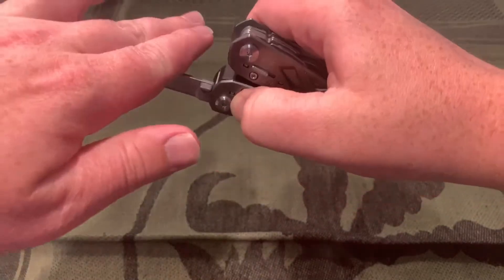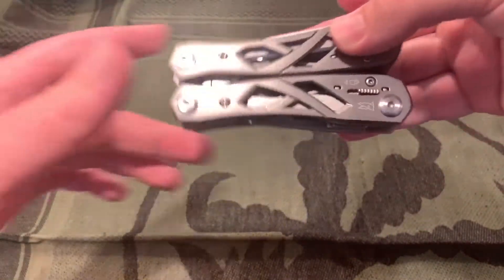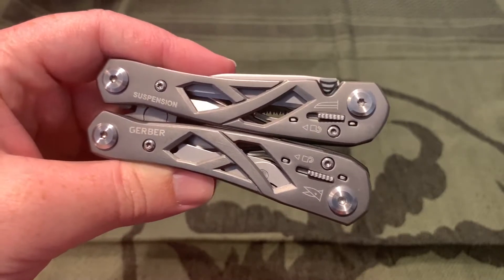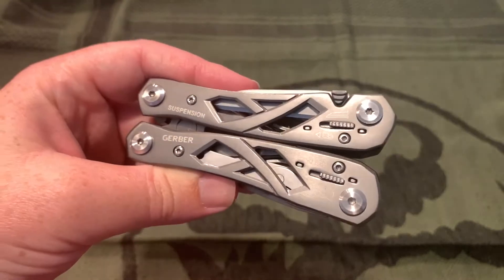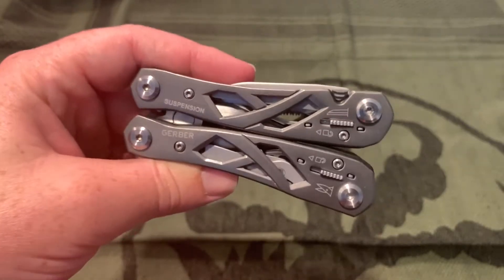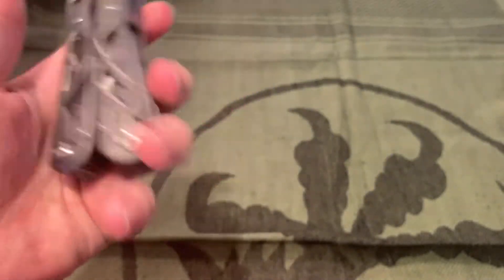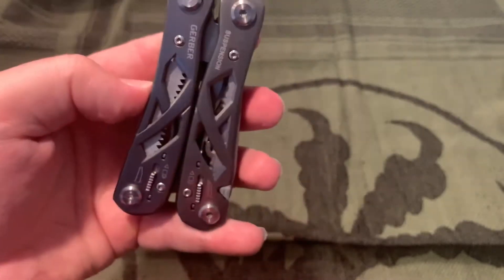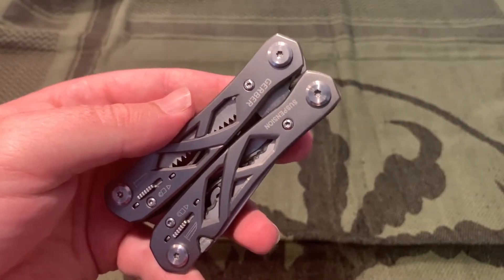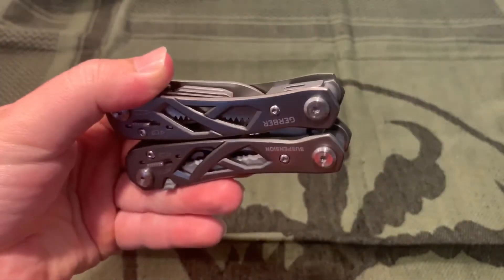You just slide it open, it locks — which is nice — and then you unlock and close it. It's cheap: around 30 to 40 dollars is the normal price. There are really nice Gerber and Leatherman multi-tools in the $70–$80 range, but if you're not going to carry it every day, a $30 option like this is pretty good. I keep mine in my work backpack — I don't notice the 10.2 ounces when I'm carrying a full backpack of stuff.